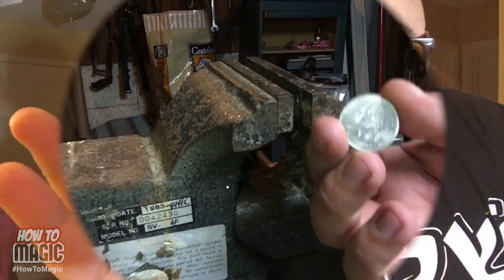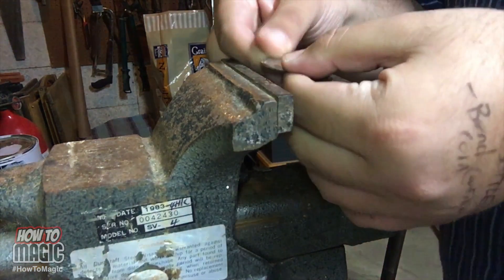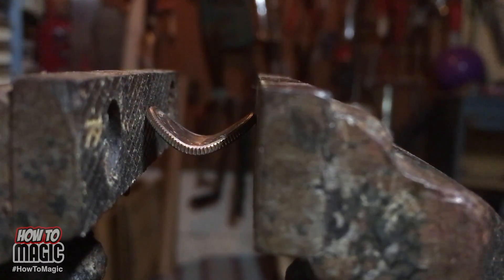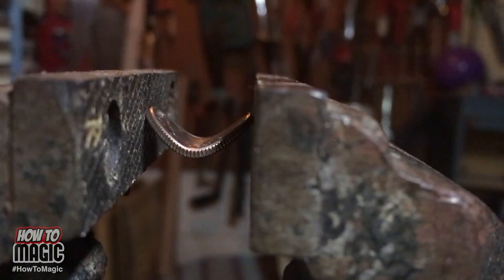For this trick, you're going to make it look like you bend a coin with the power of your mind. Check it out. Take your coin. Your first step is to take a quarter and actually bend it. I'm using a vice, but if you don't have a vice, you can use pliers. As you tighten down on that vice, that coin will begin to bend right in the middle. You don't want to bend it too much — right about there, just perfect.